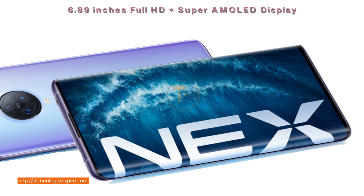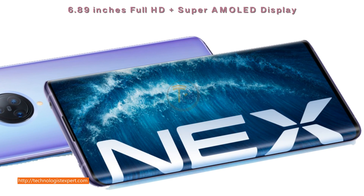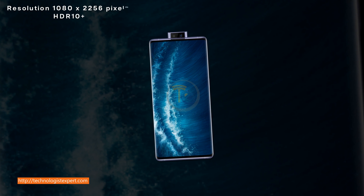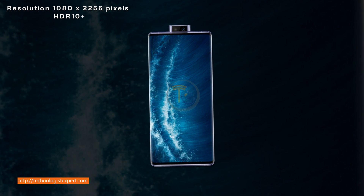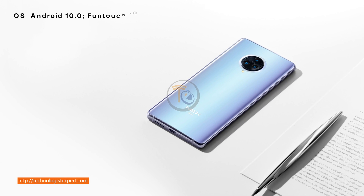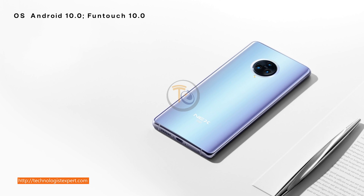6.89 inches Full HD Plus Super AMOLED display, resolution 1080 x 2256 pixels, HDR 10+. OS: Android 10.0 with Funtouch 10.0.